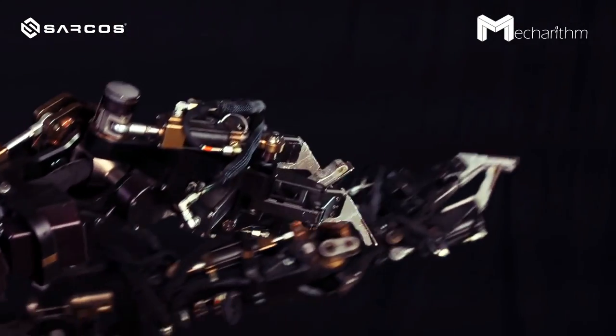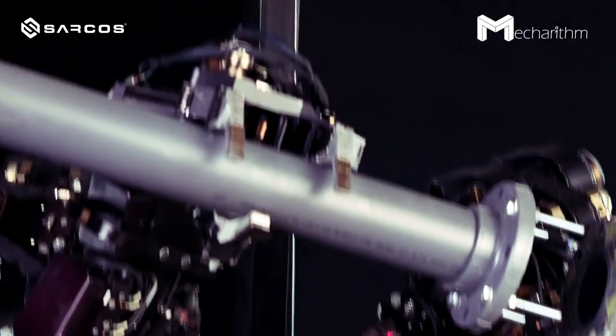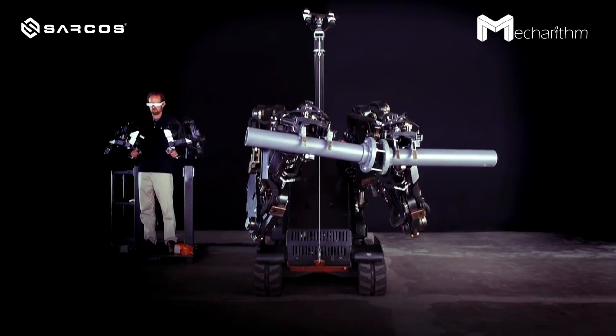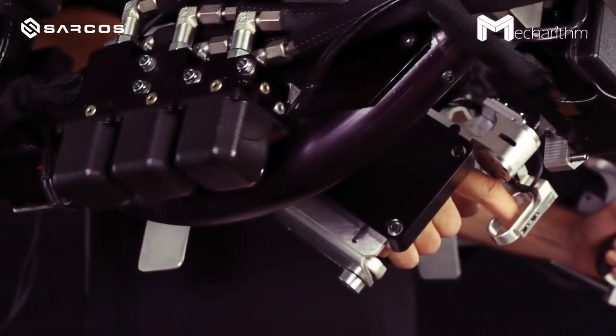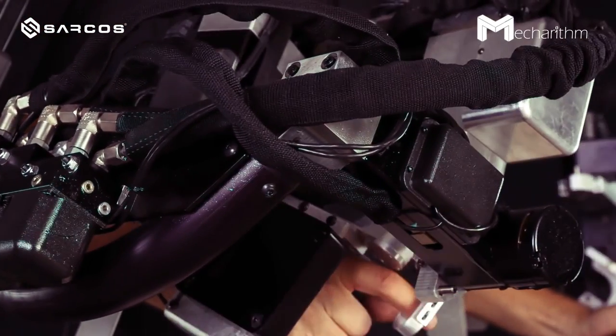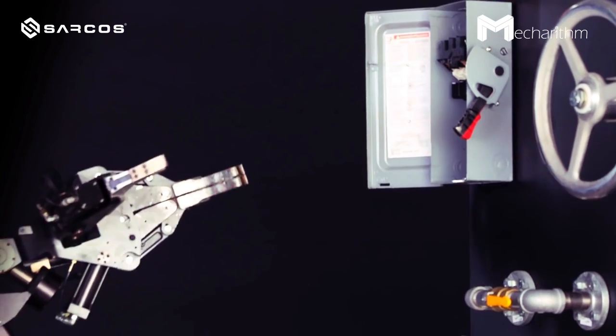The Guardian GT is teleoperated, with each arm lifting up to 500 pounds. It has a three-fingered powered end effector that allows it to perform very dexterous, fine tasks such as moving switches or operating off-the-shelf tools. This robot is designed to provide dexterity and power to the operator and also has possible first responder, disaster recovery, and humanitarian applications.